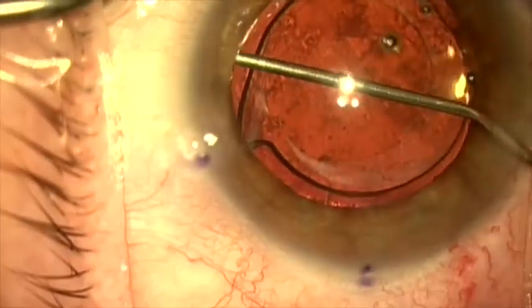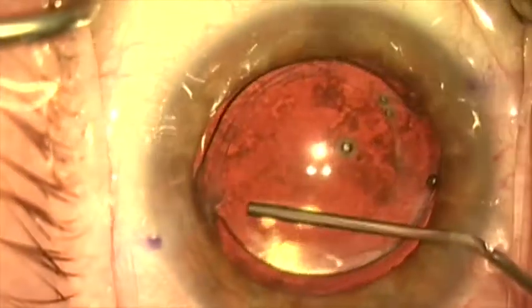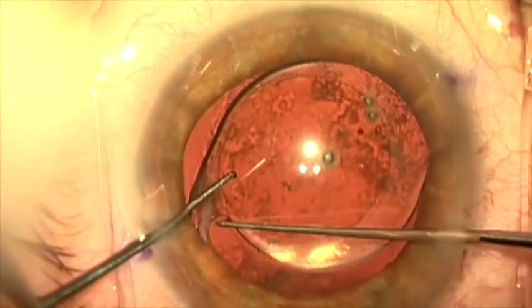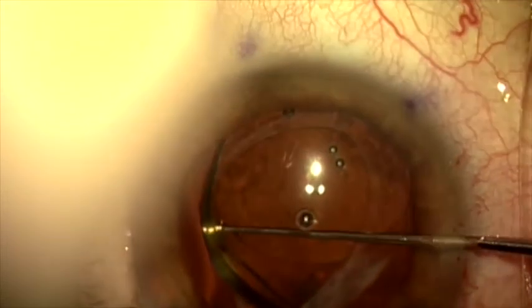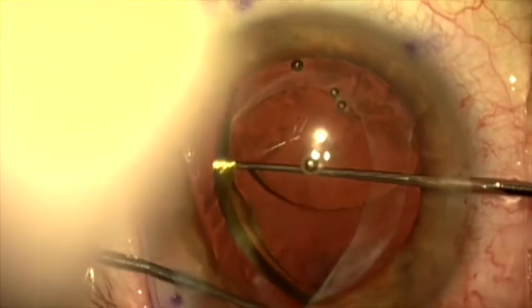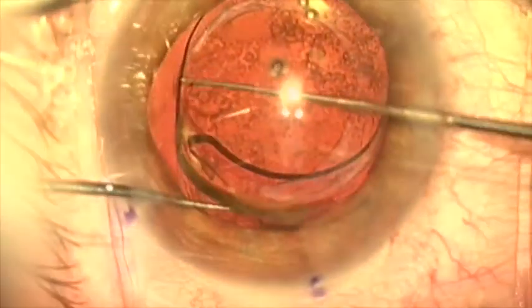Once this is completed we can start mobilizing the lens up and out of the capsular bag using a bimanual approach. We'll now introduce two hooks — a Sinski hook and a micro Lester hook. I'll retract the optic of the lens and sweep with the Sinski hook to strip the fibrosis off the end of the haptic. I'll also use the hook in my left hand to retract the anterior capsule so I can safely dilate the haptic out of the bag.